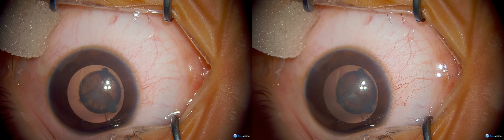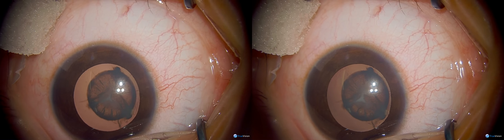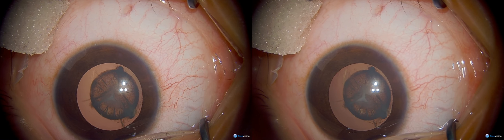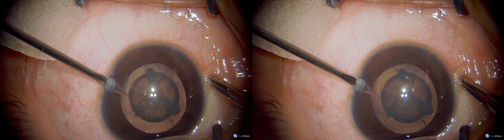As you can see at the beginning of the case, we're making a small secondary incision to allow us to inject air and some trypan blue for capsular staining. This is being used because the capsulotomy is going to be right over the area of the nuclear cataract.